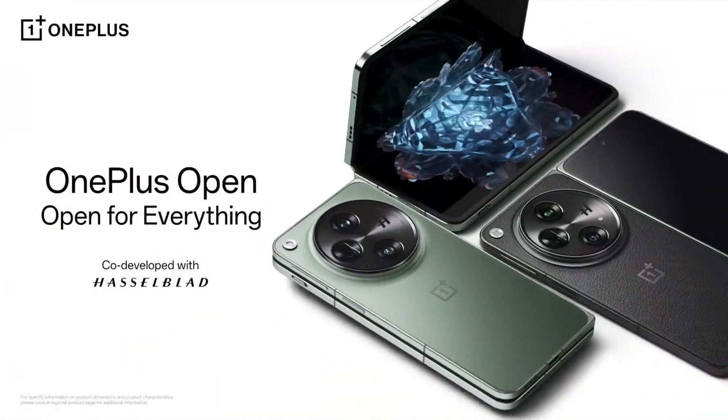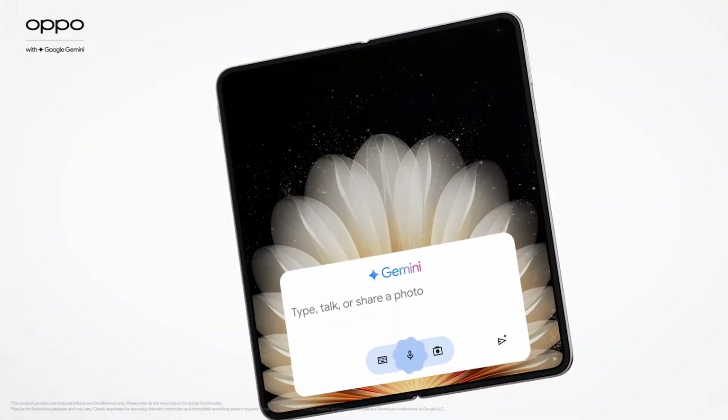Welcome to GOT, Good Old Tech. Today we're going to talk about the OnePlus Open. It's now right on par with the OPPO Find N5. There's an update that just came out and we're going to show you what you can do with it. Let's get to it.